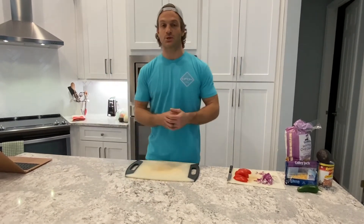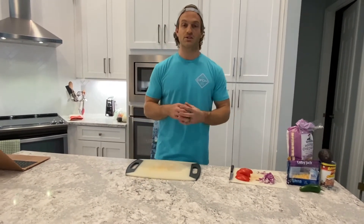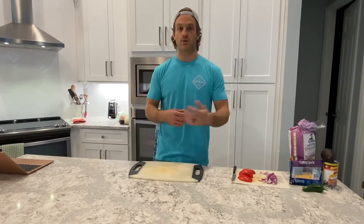It's rice cake chicken nachos. The only thing you're going to have to worry about cooking is going to be the chicken. And if you didn't want to do that, you could just buy shredded chicken out of the can for this particular recipe, or you could grill, bake, whatever.